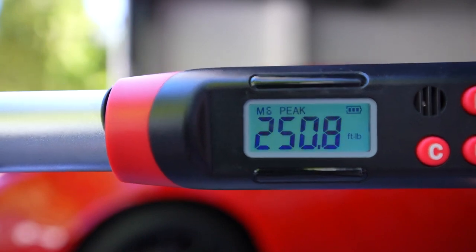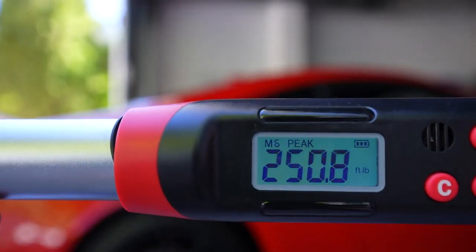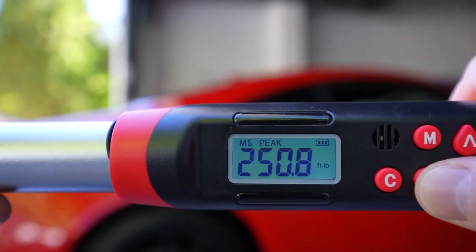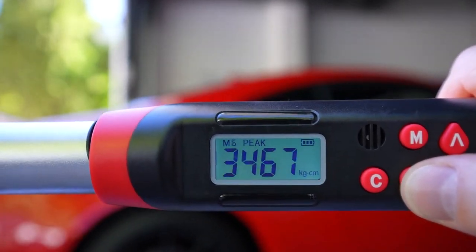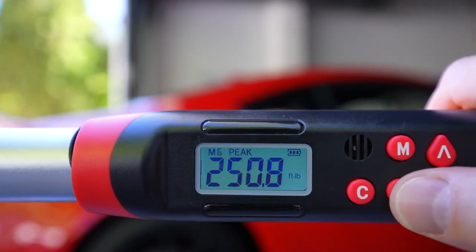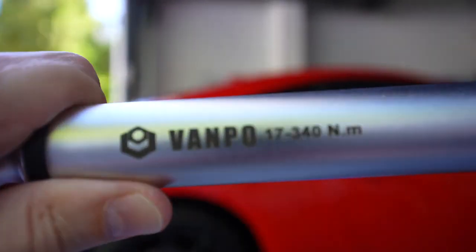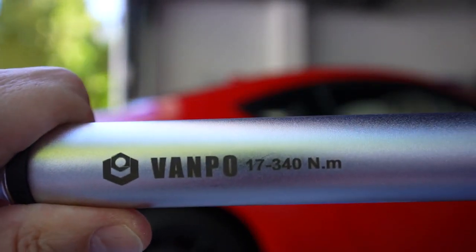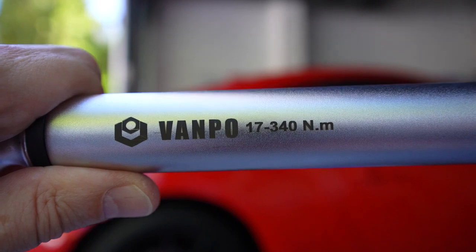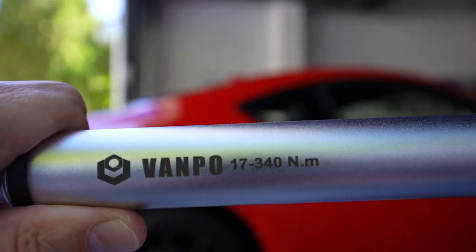It's very cool that you can actually change the settings for different values. For example, I've got it in foot-pounds right now, but you can change it to kilogram centimeters, Newton meters, inch-pounds, and so forth. It's extremely versatile. The range is from 17 Newton meters to 340 Newton meters, which is about 12 foot-pounds to about 250 foot-pounds, so it covers a pretty wide range.